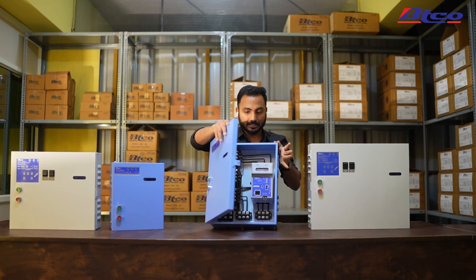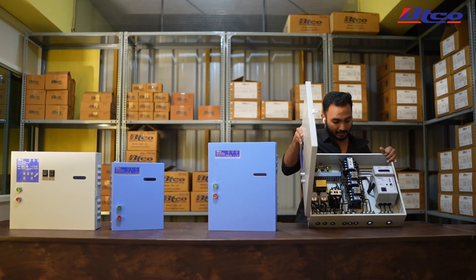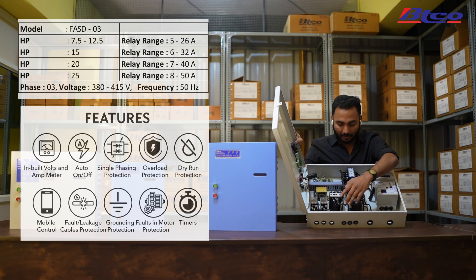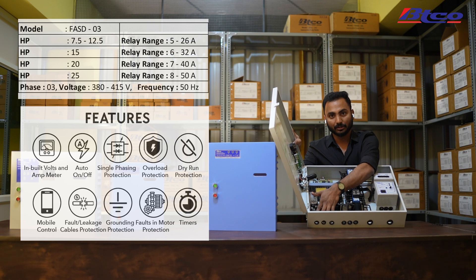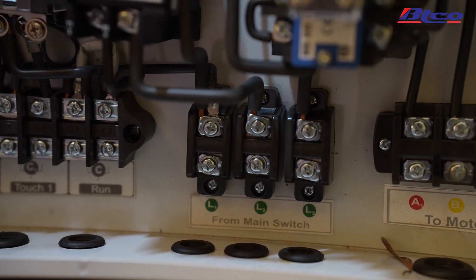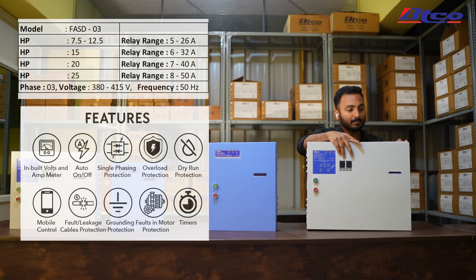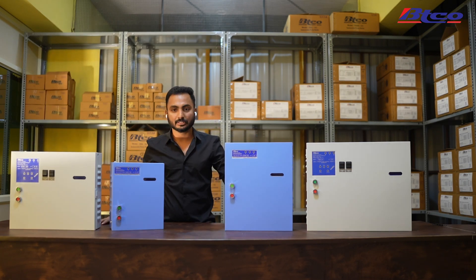The white box two cable starter is identical to the blue box, but it comes with an extra contactor. Similar to the dual combined starter, it also has extra connectors for capacitors. It has a power supply connection and motor supply connection, and in this particular starter you have two color-coded connectors going to the motor — because this works for double cable motors.